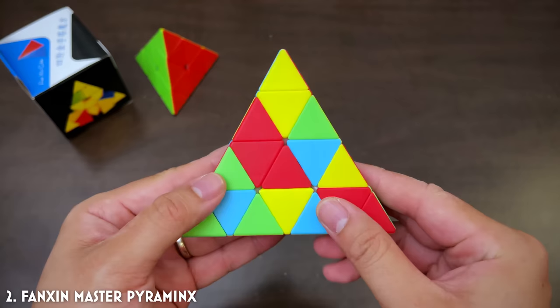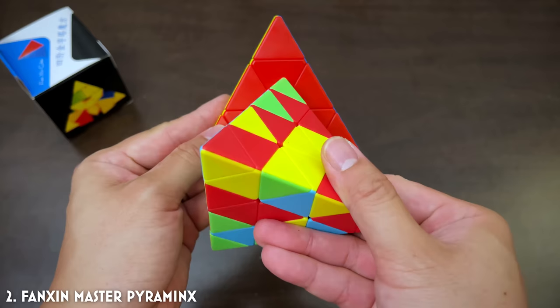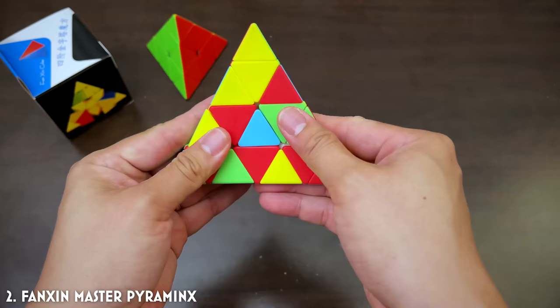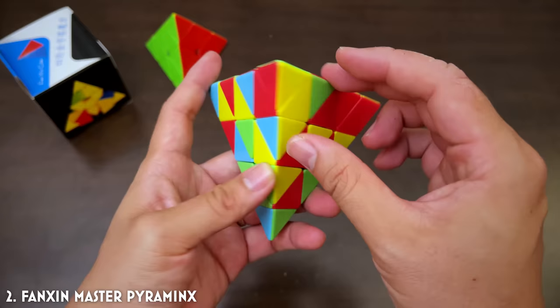Step number one is to solve these inner pieces. In a normal Pyraminx there are three, and in this one I've got six. I've already got three here, which is very convenient. This will give me another one — yeah, woohoo! And then this guy. There it is. Nice. That's red done. And then let's do yellow over here.